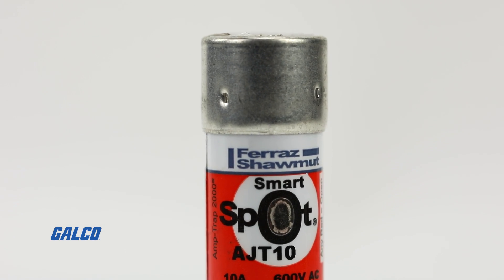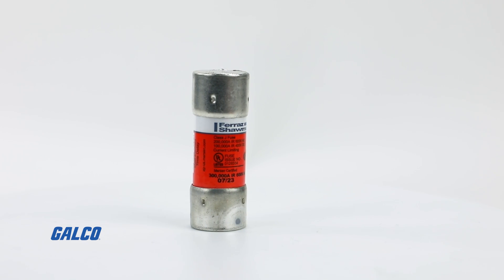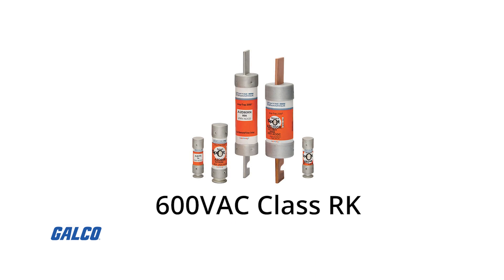Best of all, the AJT series of Amptrap Smart Spot fuses are compact, allowing you to cut down on your control panel footprint, taking up only half the mounting space required for Mersen's 600VAC class RK fuses.